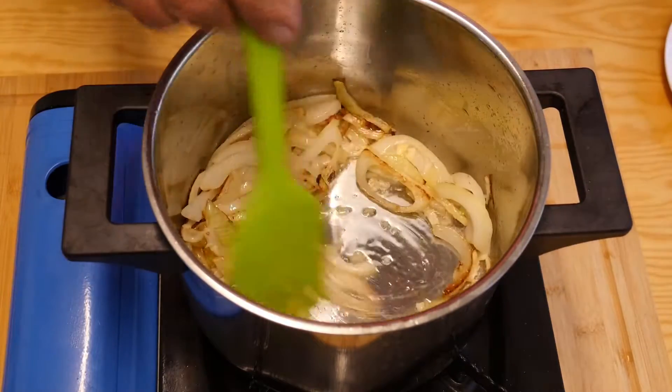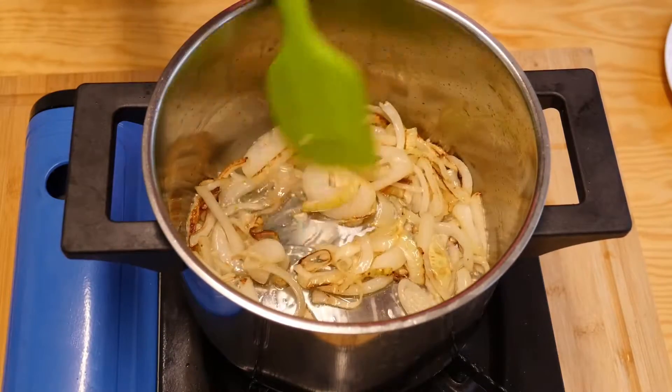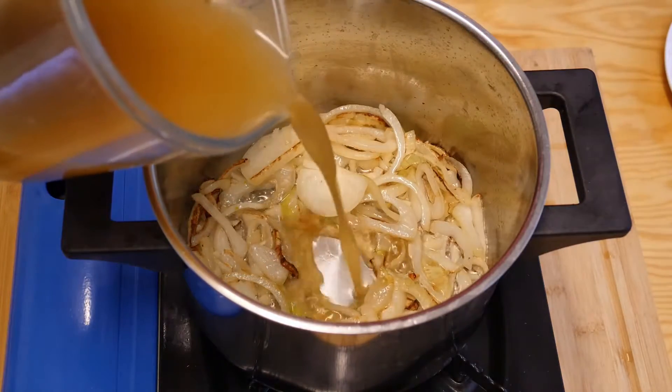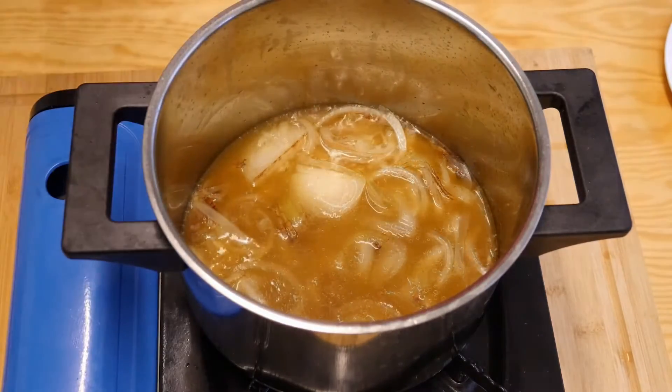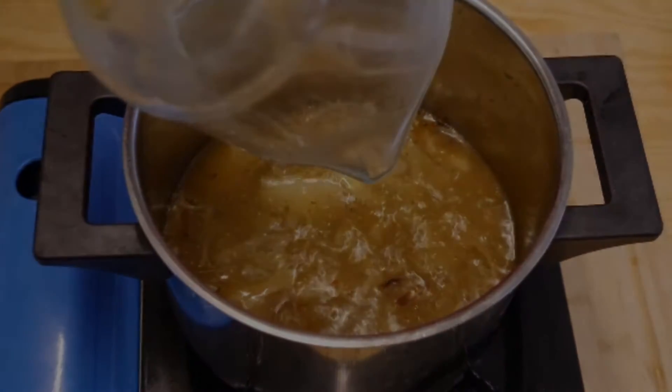Now it's time to pop in the garlic. Give that a mix around and we'll let that cook. When it's ready we'll put in some stock — I'm going to rinse this jug out because there's a little bit left in the bottom. There we go, in it goes.